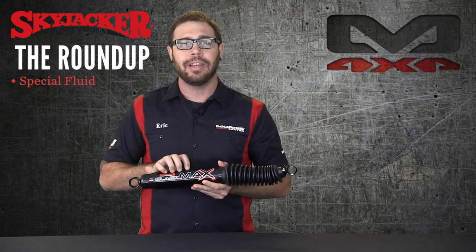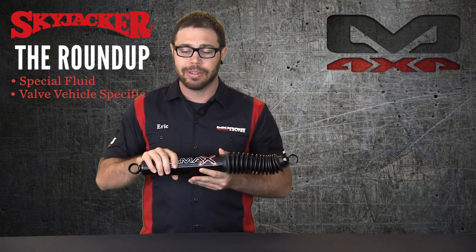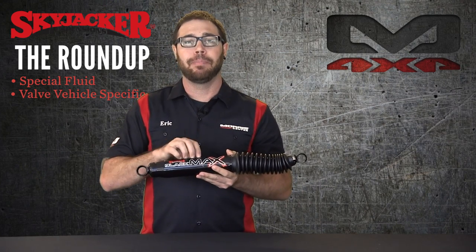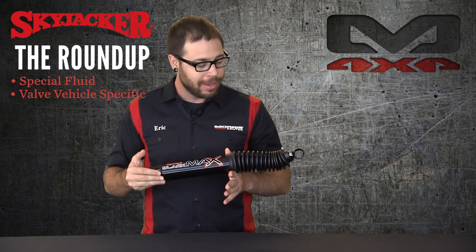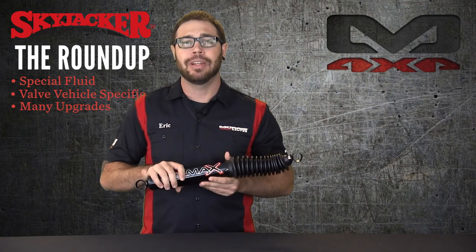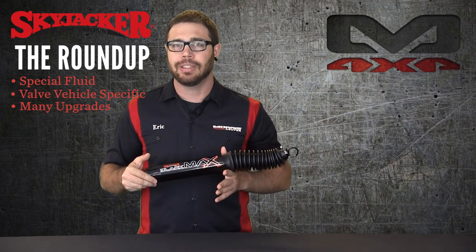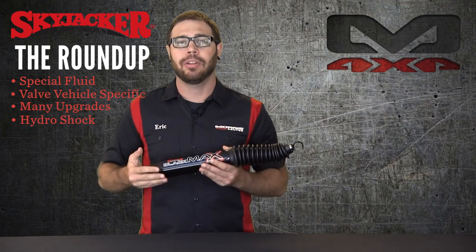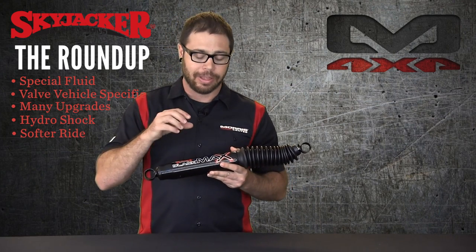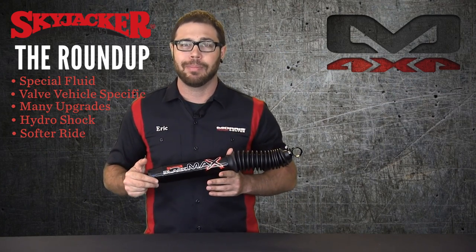Just rounding things up quickly — you've got that special foam cell fluid in here, and these are valved vehicle-specific, so these shocks are going to dampen bumps immensely. They're definitely better for more heavy off-road use than your standard street-driven type of vehicle, and these shocks have a ton of upgrades that are going to improve longevity. So definitely a great upgrade for your vehicle or if you're lifting it. Now, again, these are a hydro shock — there's no nitrogen in it, so they will ride a little bit softer than a nitrogen shock. A comfortable ride is definitely what you can expect if you equip your vehicle with the Skyjacker Blackmax shocks.